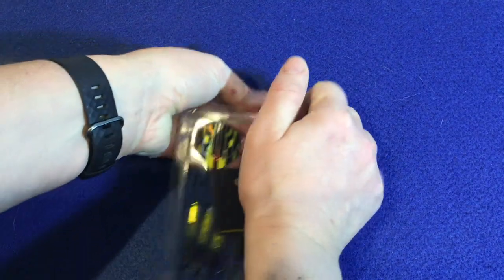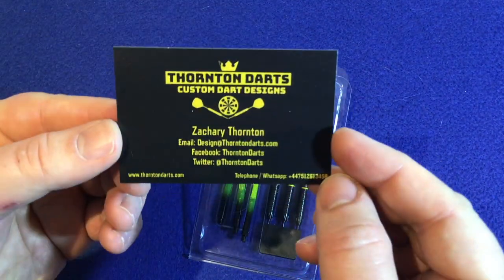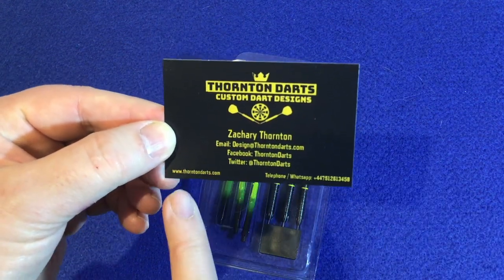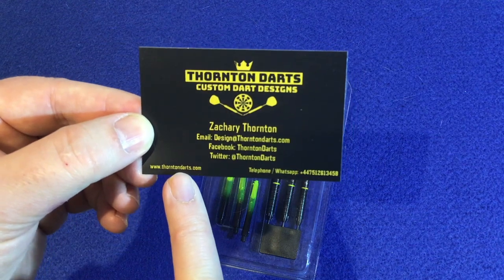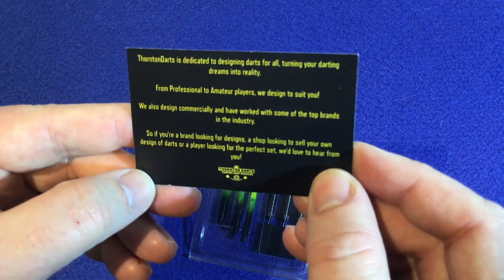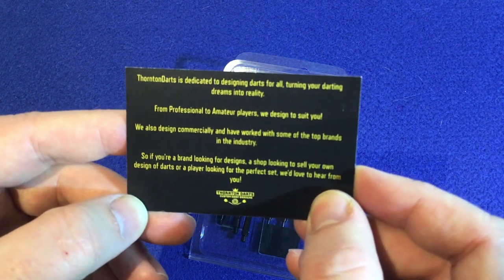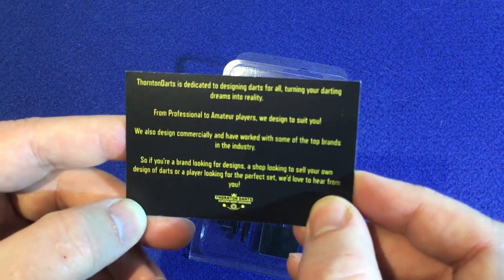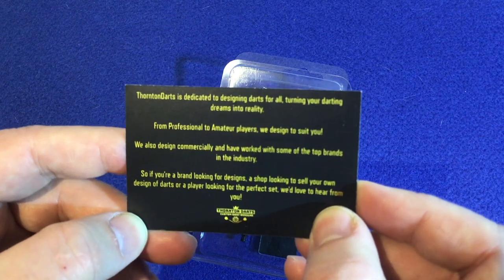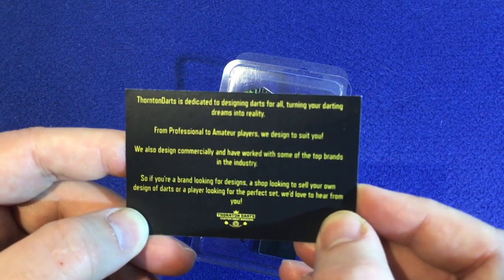Let me just take this out. So it's got all his information on there — you can see Zachary Thornton, his email address, Facebook, Twitter, the website where you can go check out his stuff, and a telephone number. And on the back it says: Thornton Darts is dedicated to designing darts for all, turning your darting dreams into reality. From professional to amateur players, we design to suit you. We also design commercially and work with some of the top brands in the industry.